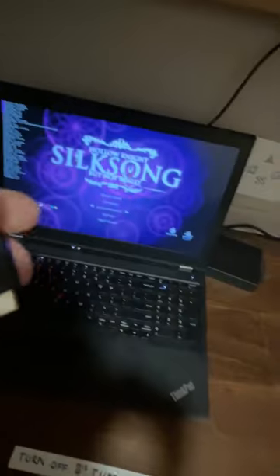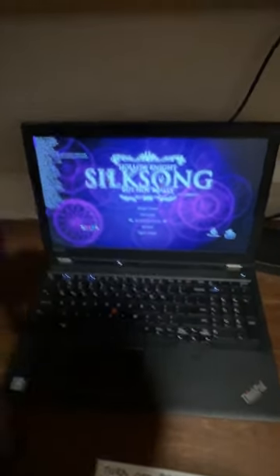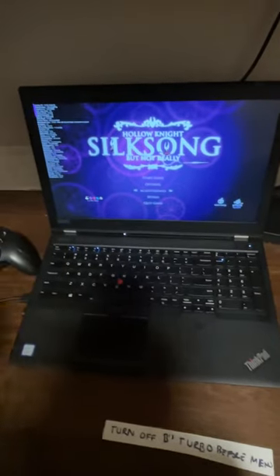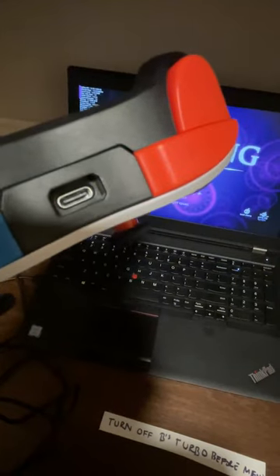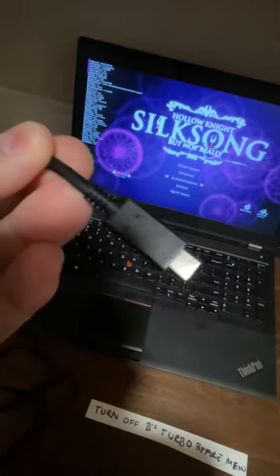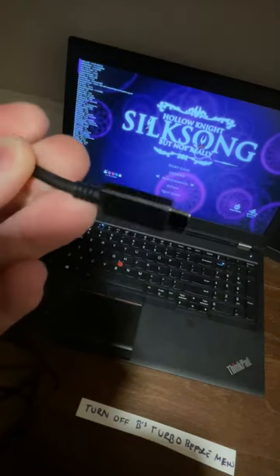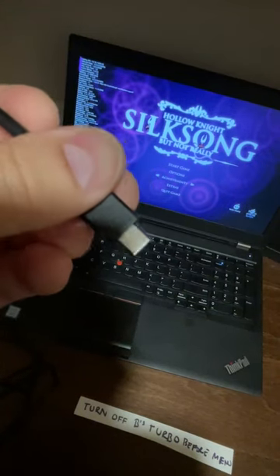The way the USB plugs in — it's a bit of a recess in there. If you're using a magnetic charger, like I was planning, that's another reason I'm probably ditching this. Those magnetic chargers are handy when you don't want to fuss with it, but it's not going to work here. You'd have to mill that space out with a Dremel, which would be messy. The port is recessed pretty far in.